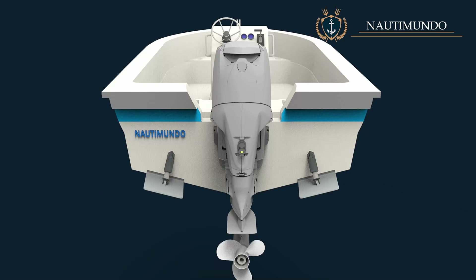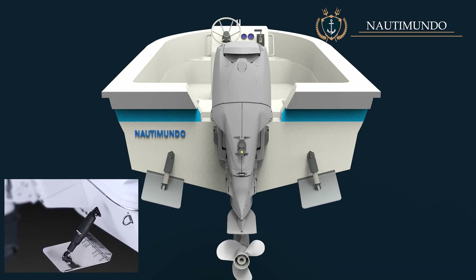In this video, we are going to talk about the trim tabs. The trim tabs are a set of flaps mounted on the transom, on both sides using joints and an adjustment system.